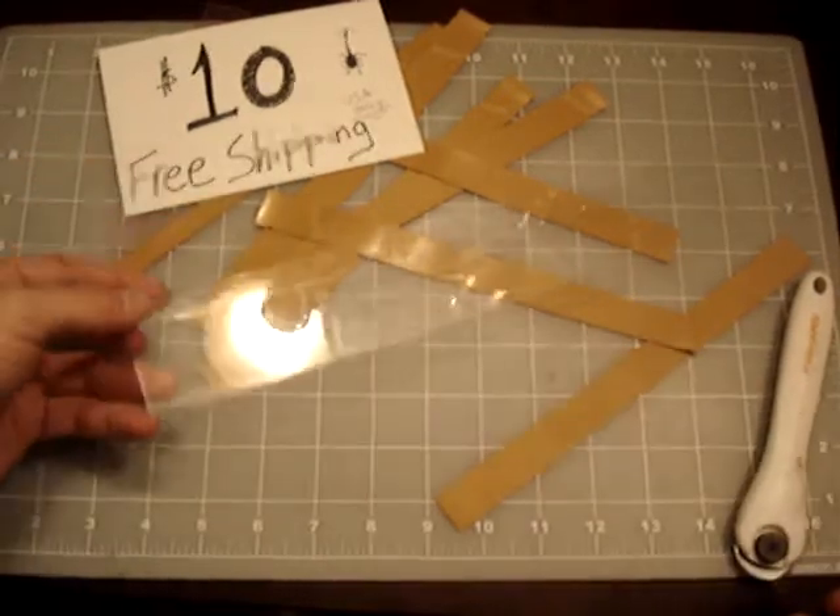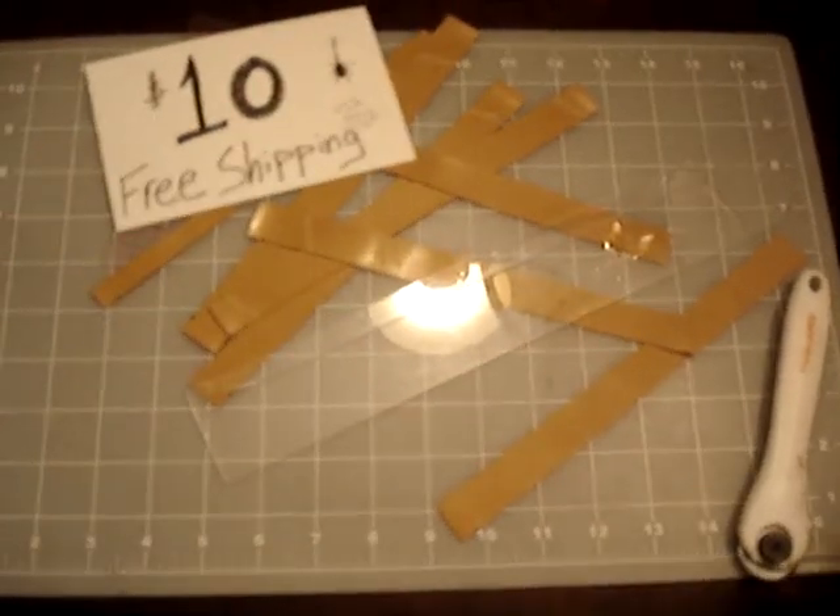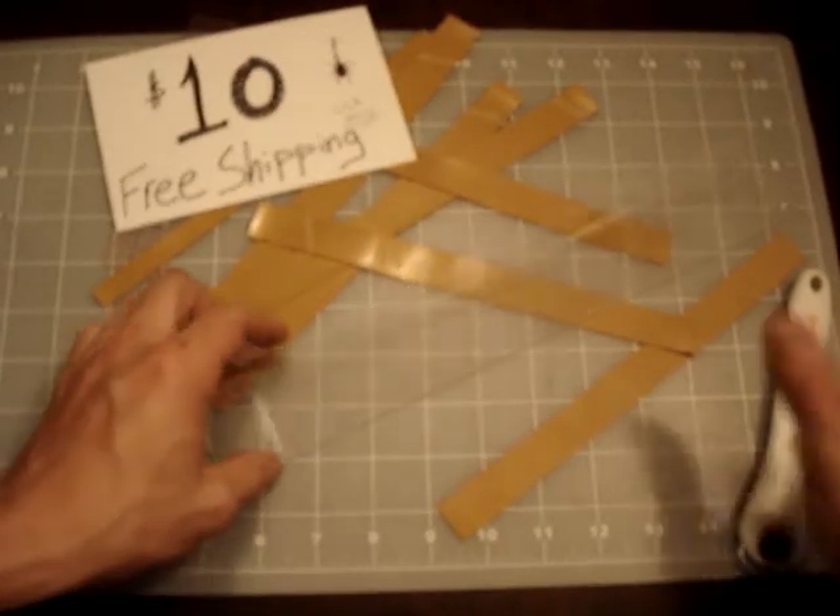For those of you that saw these at the ECST, you can comment and let me know what you think. Talk to you guys later.